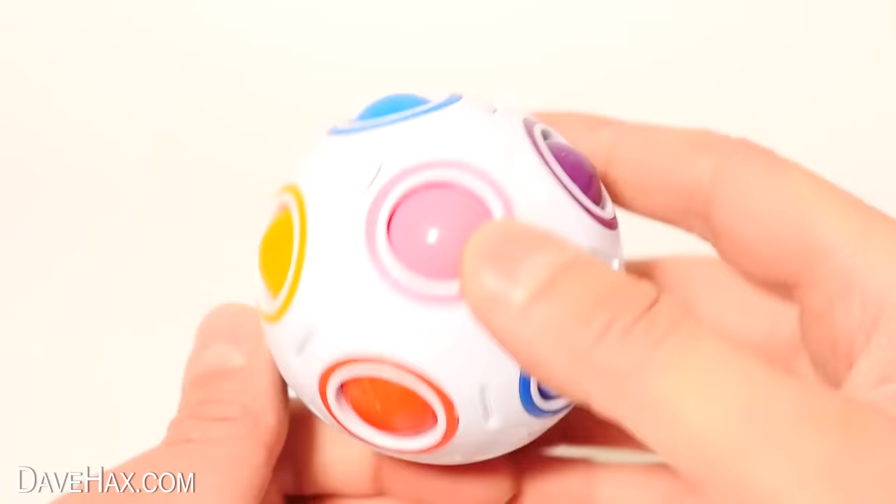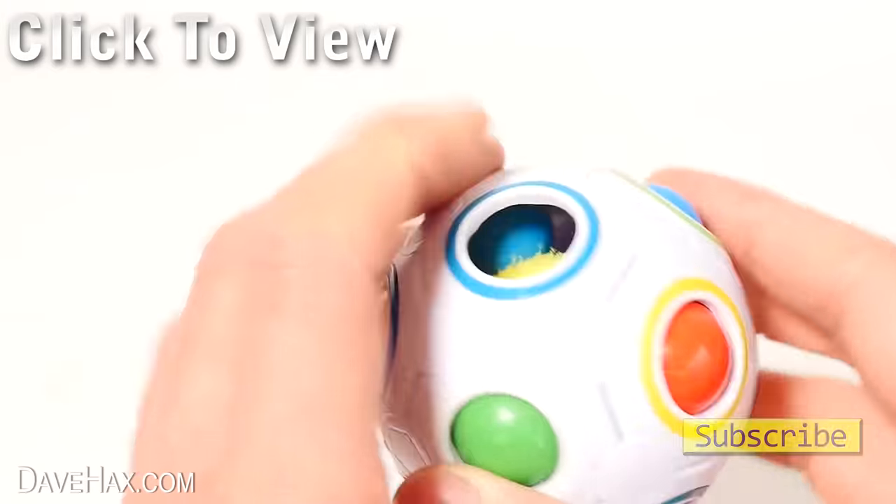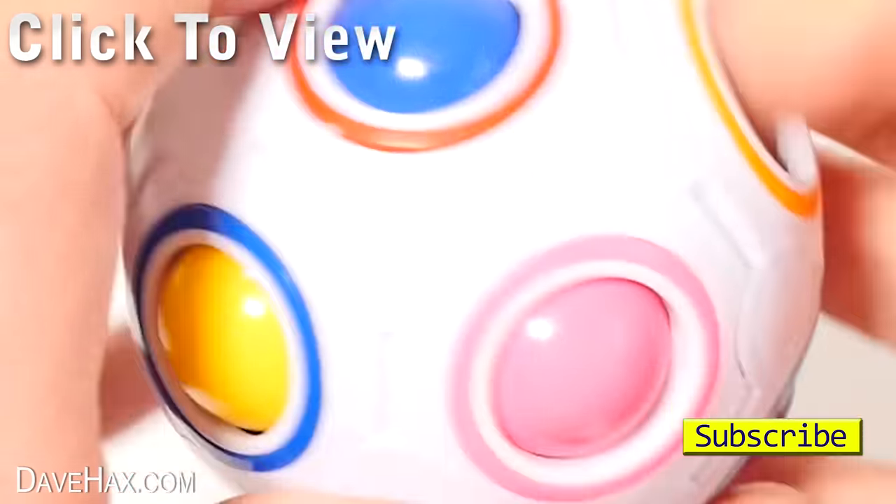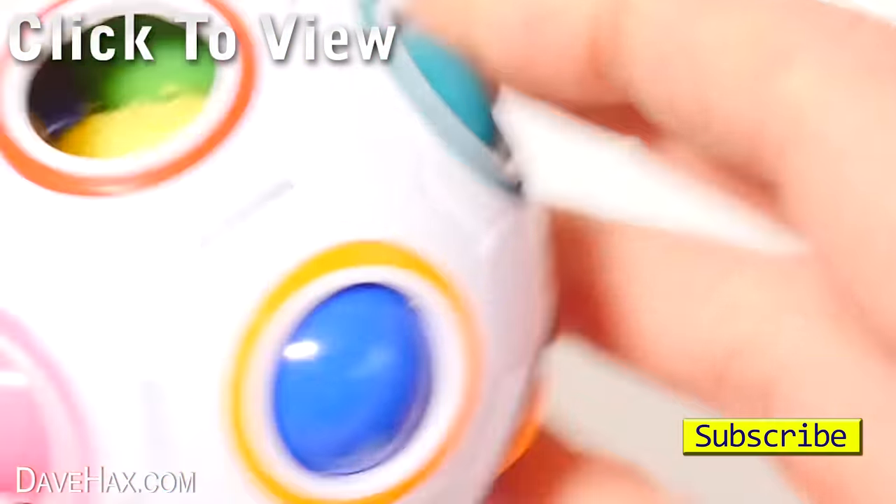If you'd like to buy any of these puzzles, there are links in the description. Or you might like to take a look at some of my other videos, like this one all about fidget toys — you can click on the links. Have fun, stay safe, and as always, thanks for watching.